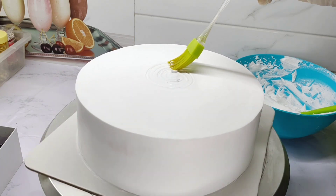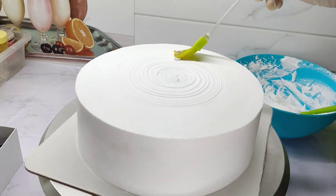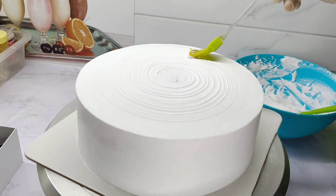Let us rotate the cake. We will put the cake on top. We are going to make a line of lines. Now we will use a design.